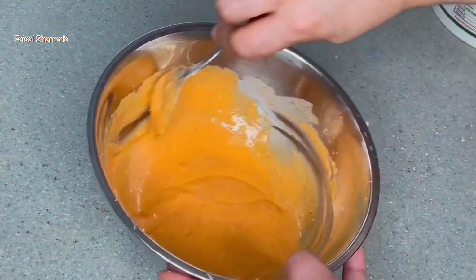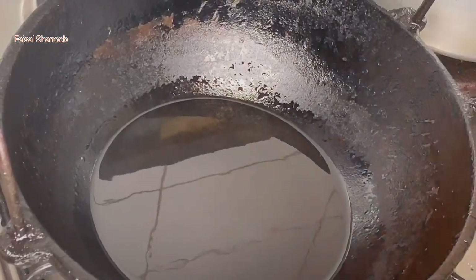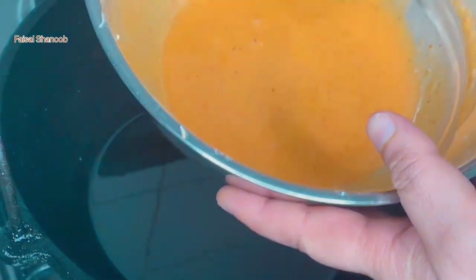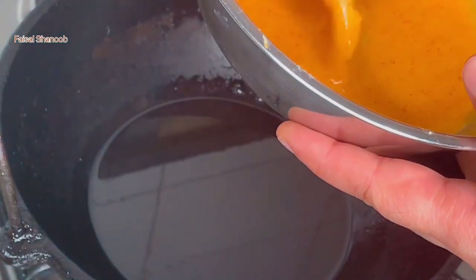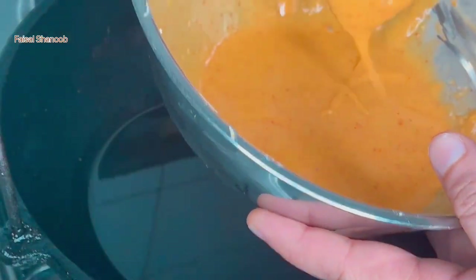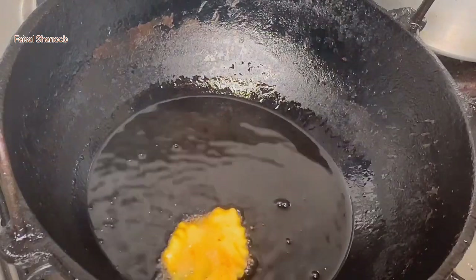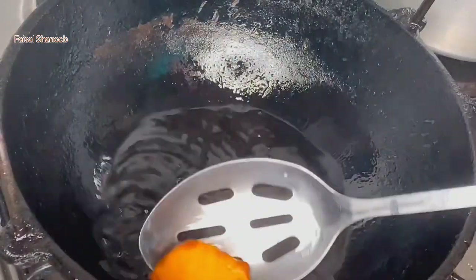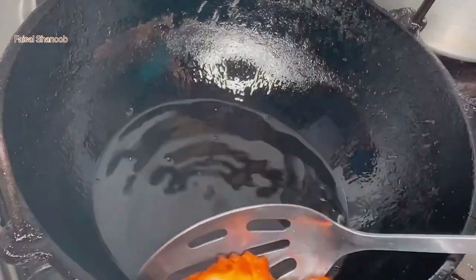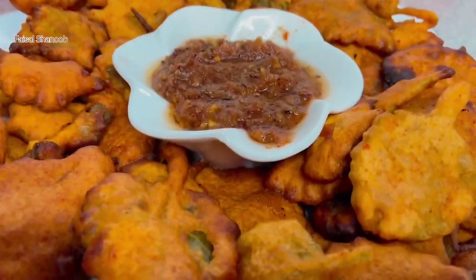Let's fry it in the pan. I am going to fry it. There is a bowl in the Panikurka and red oil in the Panikurka.